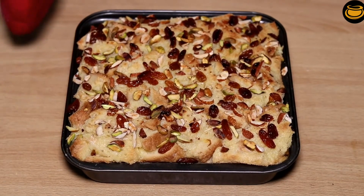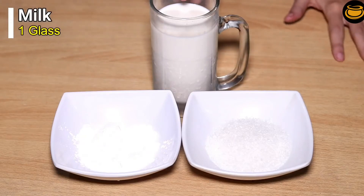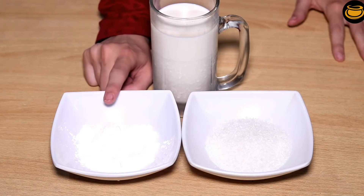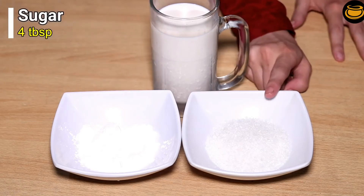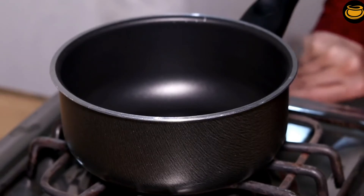Now we will prepare the custard. We have one cup of milk and two cups of milk. From here we have one cup of vanilla and we will try with the milk. We will put it on flame.